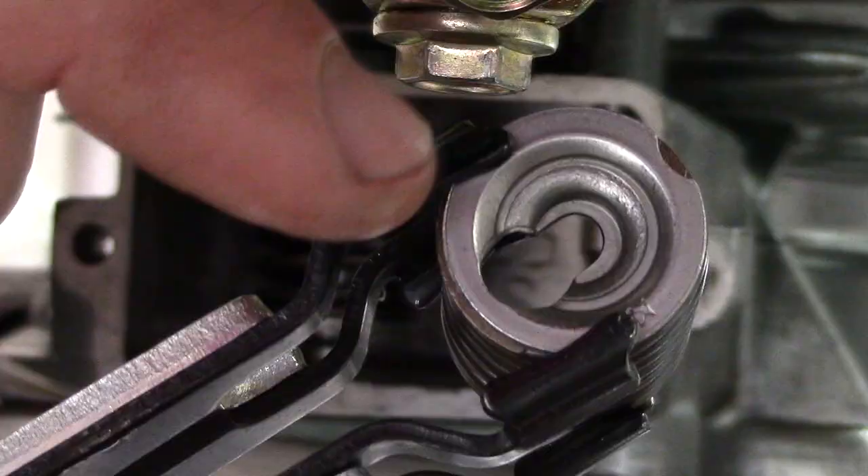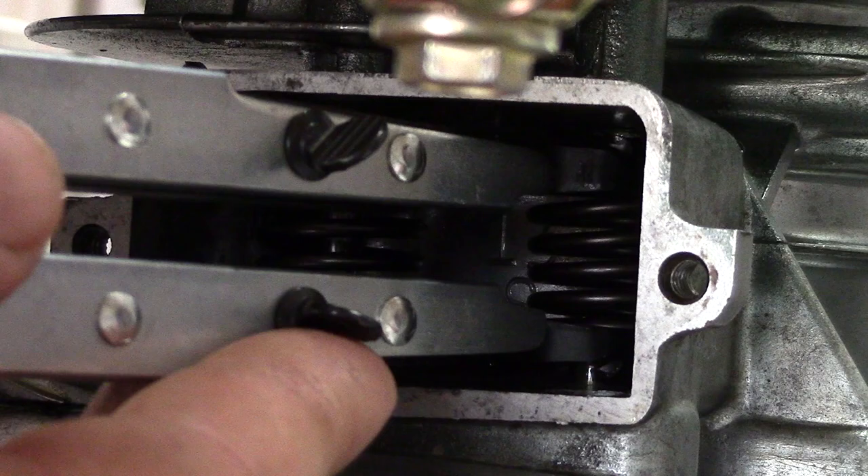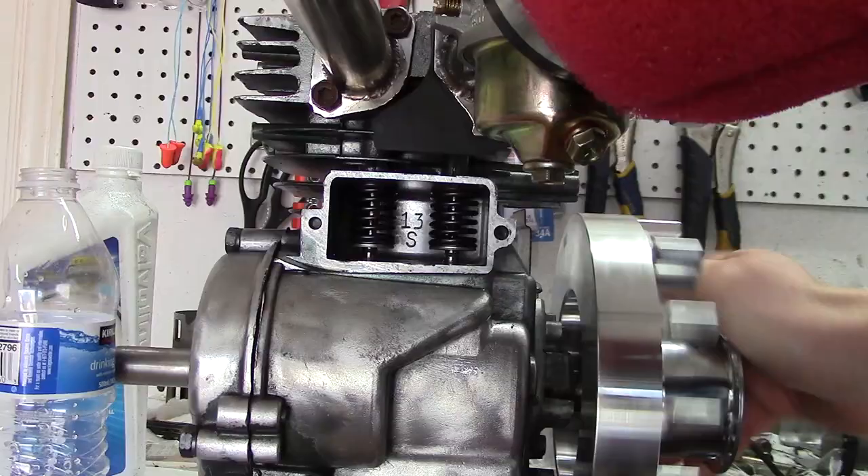This is a valve spring compressor tool — you only need that for a flathead engine; you can do it by hand if you have an OHV engine. Basically put the retainer and spring together, compress it, lift it up a little bit, and it pops right out just like that. It's that simple.